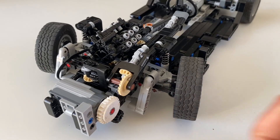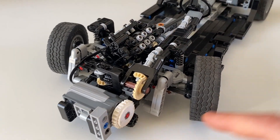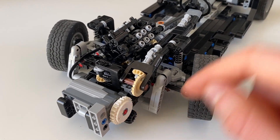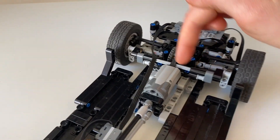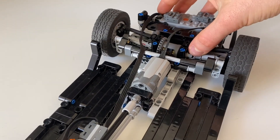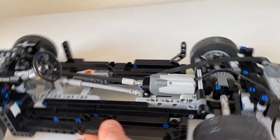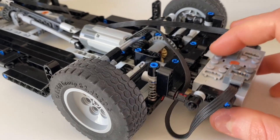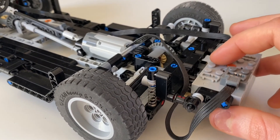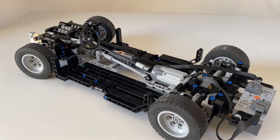Looking at the front suspension, you can see we've implemented an anti-roll bar — it attaches to that axle down there which flexes and connects to the other end. The same setup is visible at the rear. At the rear suspension, instead of a suspension strut, we've got a spring hovering between the lower wishbone and the frame, which works fairly well.